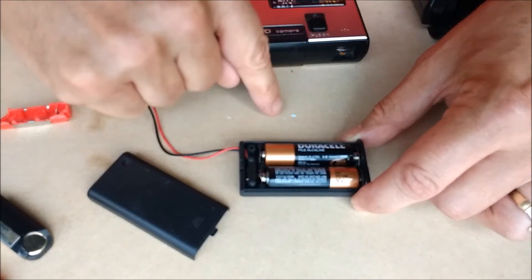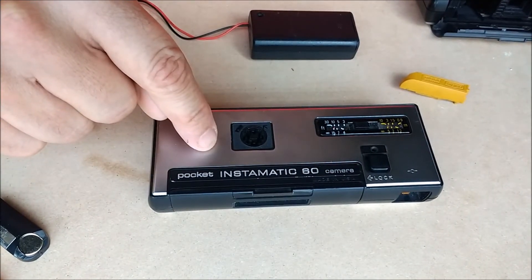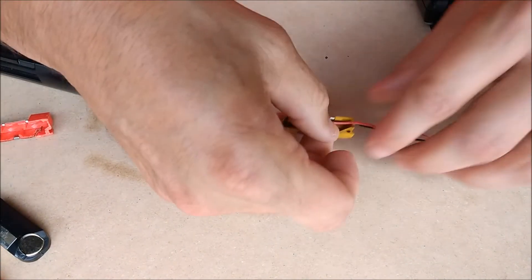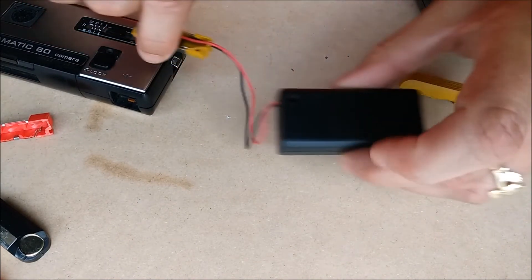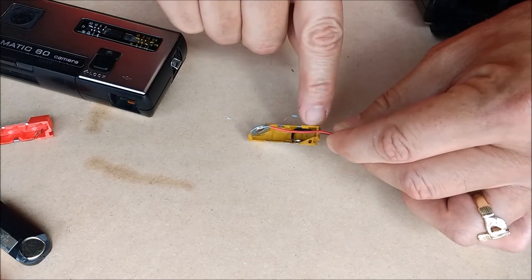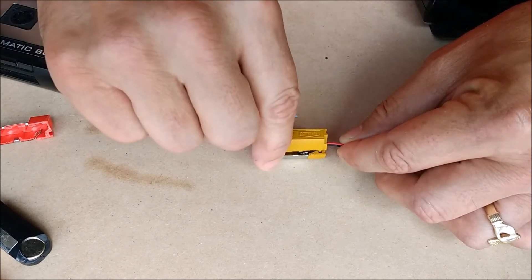Well, it actually works pretty well. I've found that the Pocket Instamatic 60 runs fine on three volts. I soldered two wires in place with the two cells, which adds up to three volts, and to make the wires fit out I've melted a hole in the bottom of the battery case. Once you verify everything works, you can fill the hole with epoxy or hot glue to keep it together.